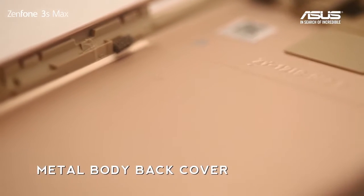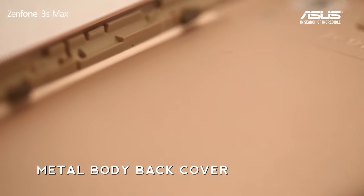You can see the back cover is actually the metal body, so you can feel it — it's cold.